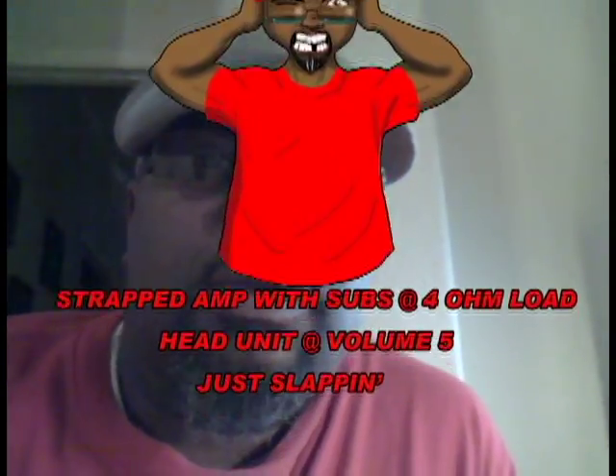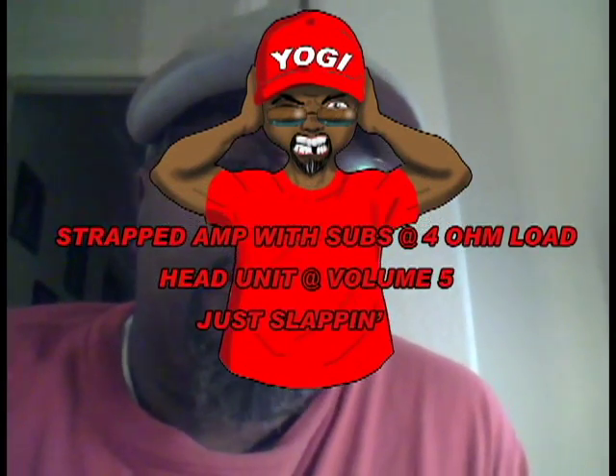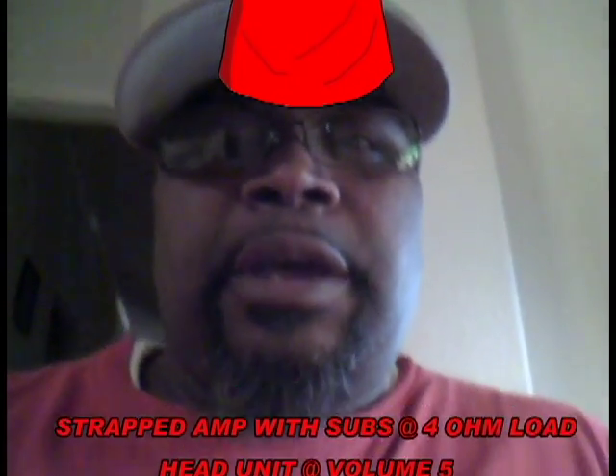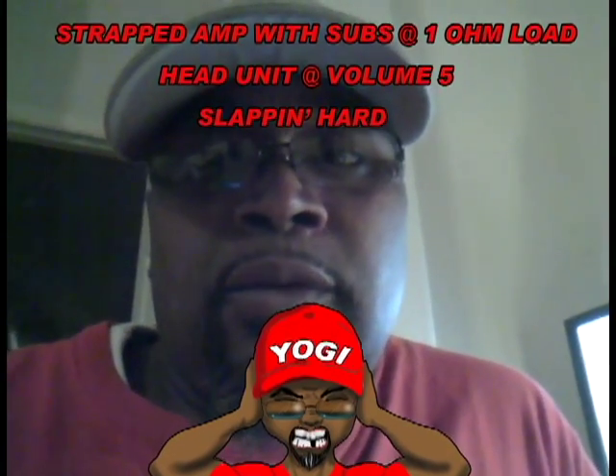Now at four-ohm load it still sounds really, really good, but I just have to give it a little more volume and a little more bass. The Scorpio is on point, it's hitting hard. I was also told that if I wasn't having any problems with it, to wire it at one-ohm and let it rip. I'm thinking about rewiring it back to the one-ohm load the way I had it first.